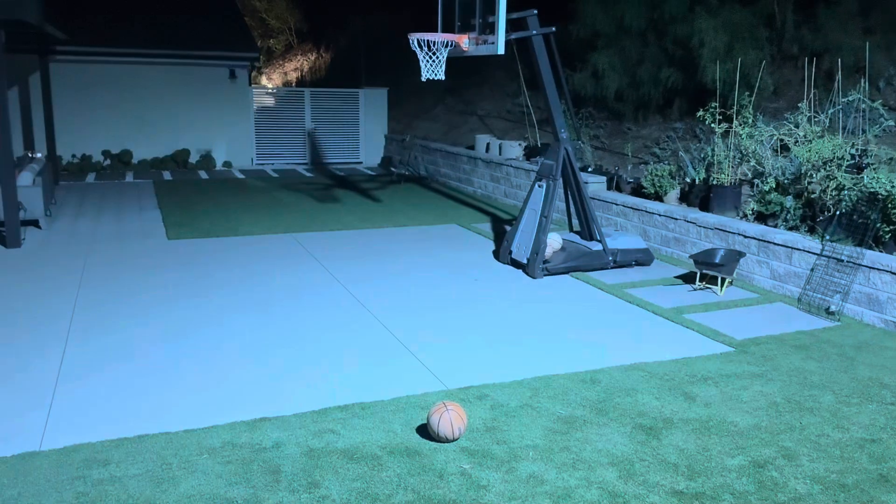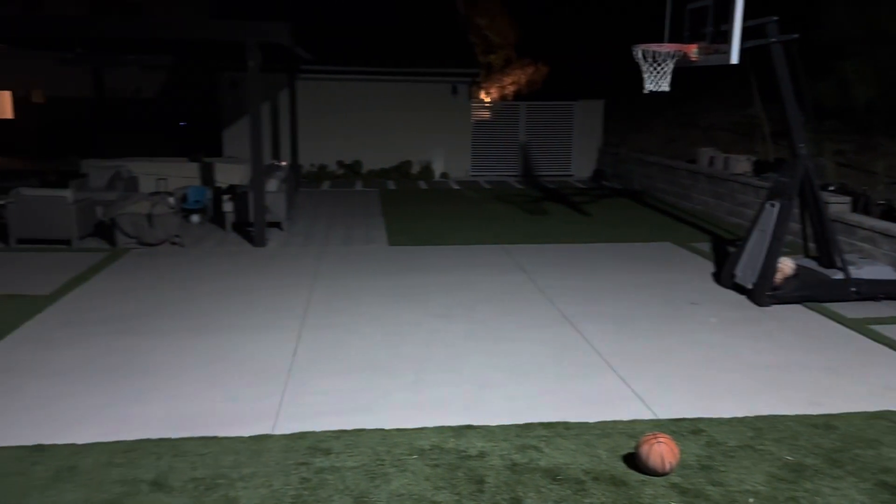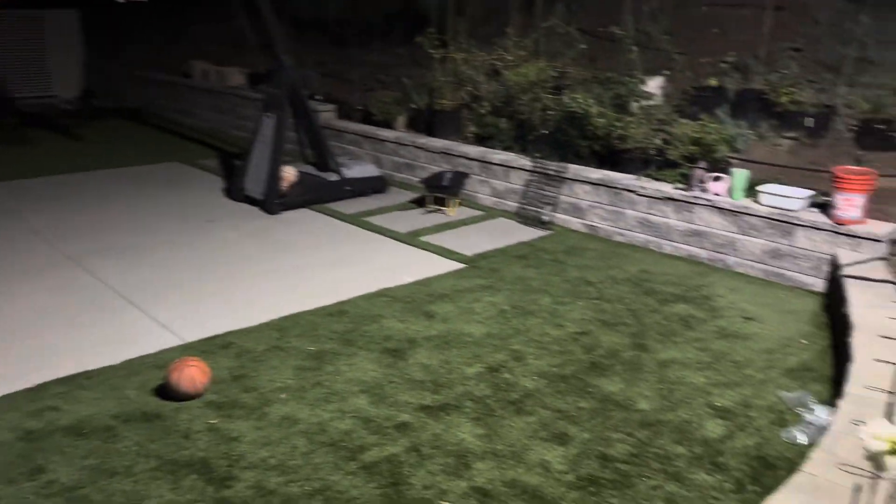Here we go. Three, two, one. Daylight. Look at that. It is pretty impressive the amount of light this thing puts up. Good afternoon, YouTube.